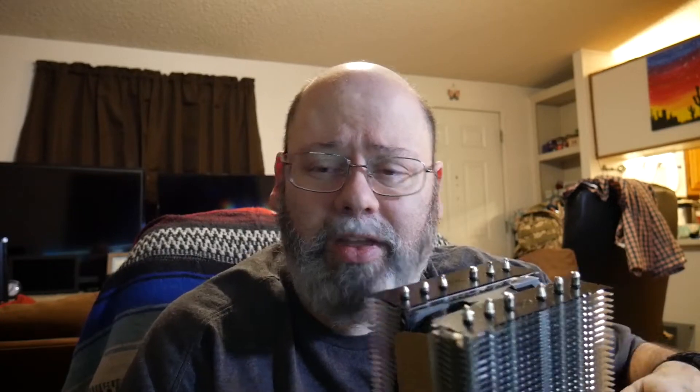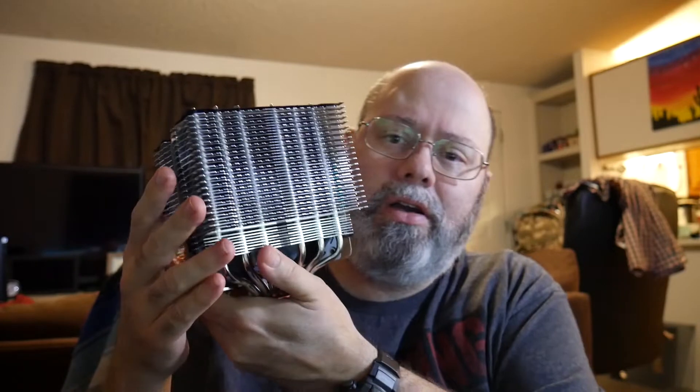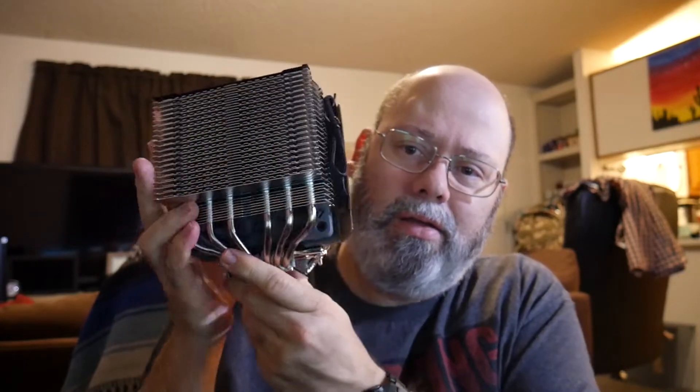I found another cooler that according to reviews performs almost just as well. But every single one of those reviews — the cooler was provided for review. I'm not saying any of those guys are lying; I just don't have enough experience to make that judgment. So I decided this was my best bet. And this is it right here — this monster, this behemoth.